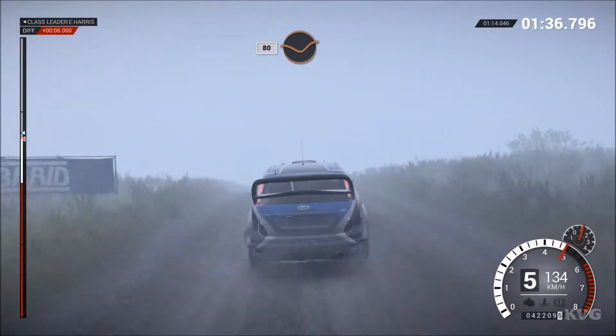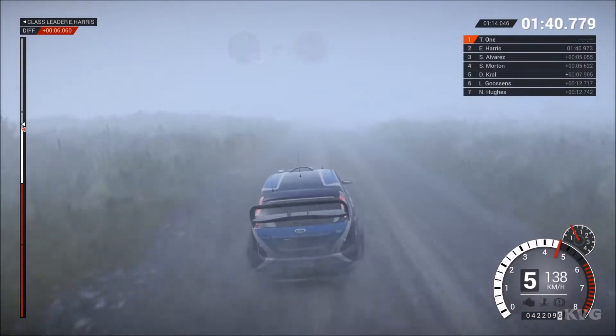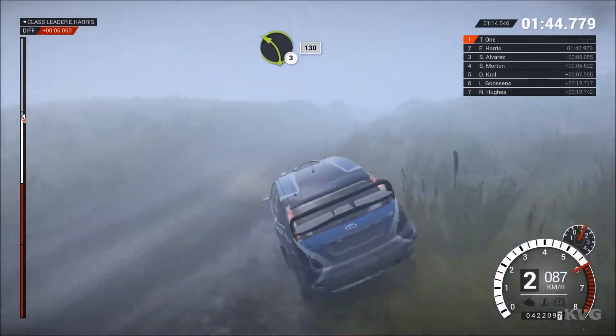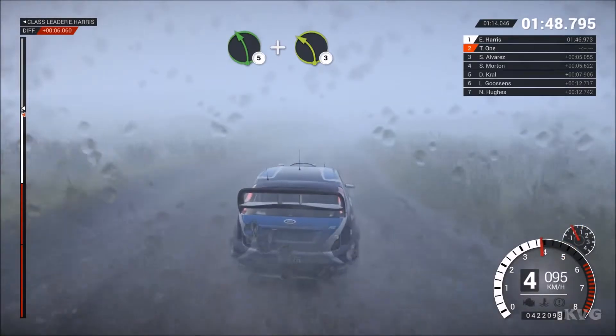80 through dip. Keep mid-low crest, 60. Right 6, 60 through dips. Left 3. Keep right over bump, water splash, 120, left 5, and left 3 over crest.